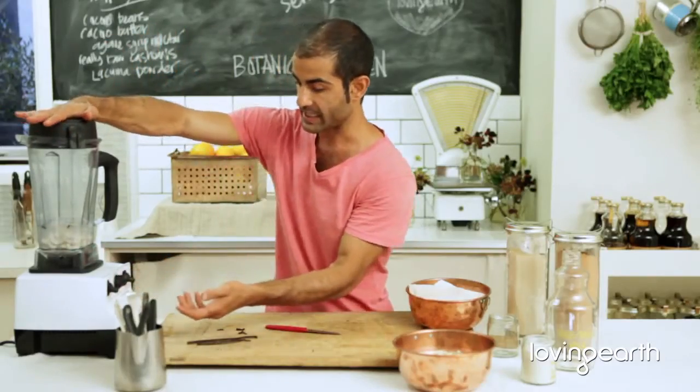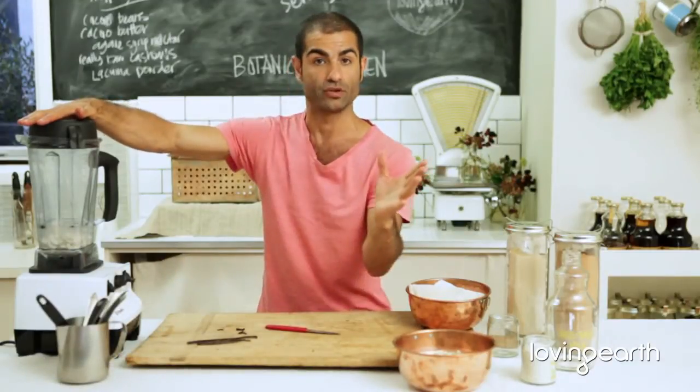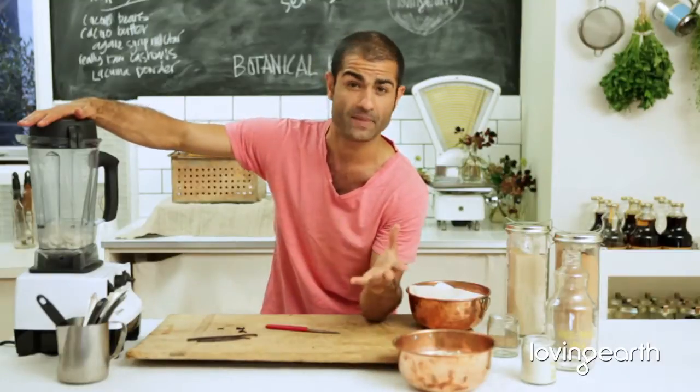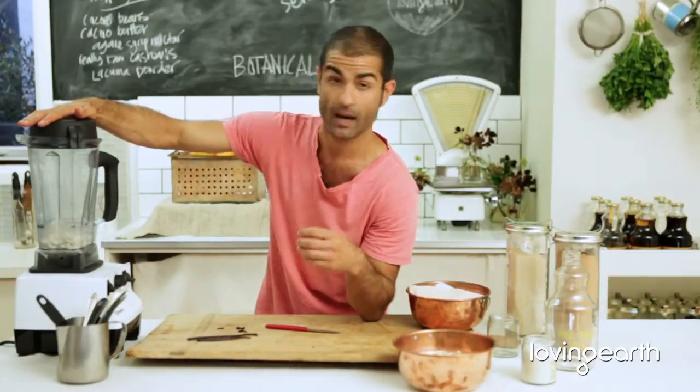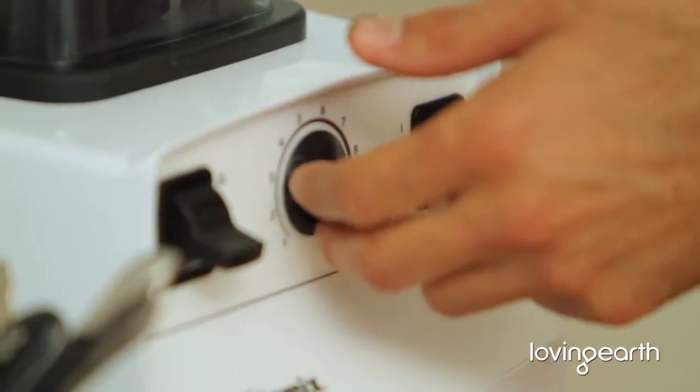Here I've got a Vitamix, but any blender would do the job. A high-speed blender like a Vitamix or Sunbeam is great — you can pick those up quite nicely and cheaply. I'm just going to blend this until it's nice and smooth.